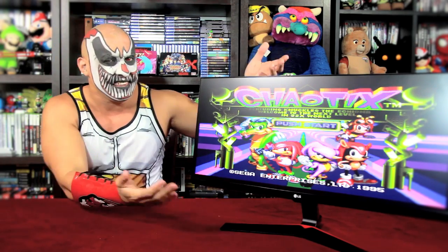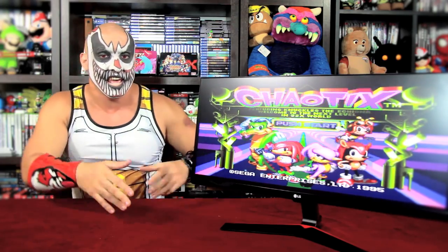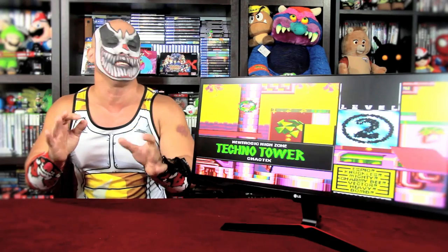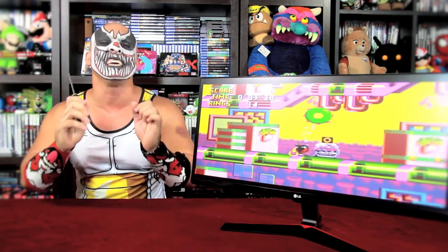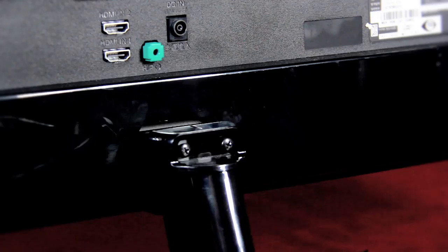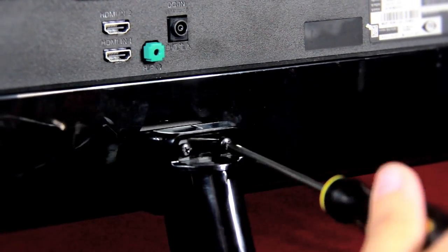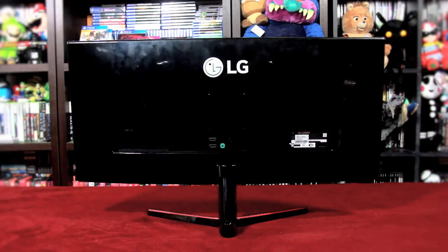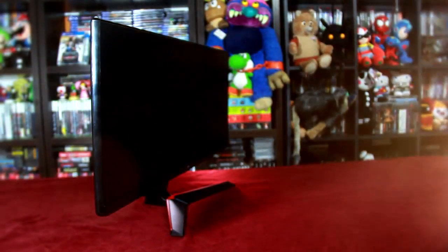In contrast with other LG curved monitors, this one is defined by its thin edges and gaming stand. Speaking of the gaming stand, it's really easy to set up — you only need a screwdriver. Once everything is ready, you can see in the back of the monitor two HDMI inputs and a headphone jack.